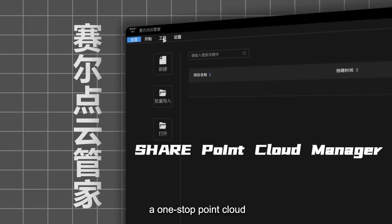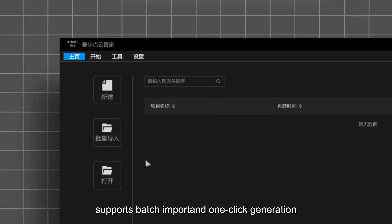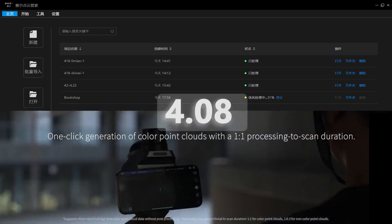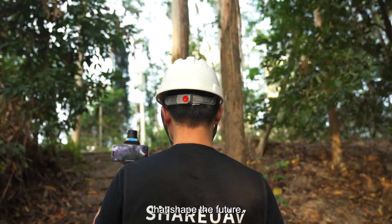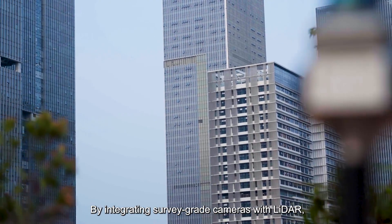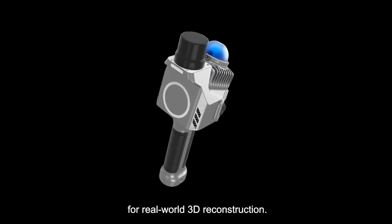SharePoint Cloud Manager, a one-stop point cloud data management platform, supports batch import and one-click generation of color point clouds. The software enables panoramic overlays, integrating LiDAR and imaging for precise perception. By integrating survey-grade cameras with LiDAR, SHARE sets a new benchmark for real-world 3D reconstruction.